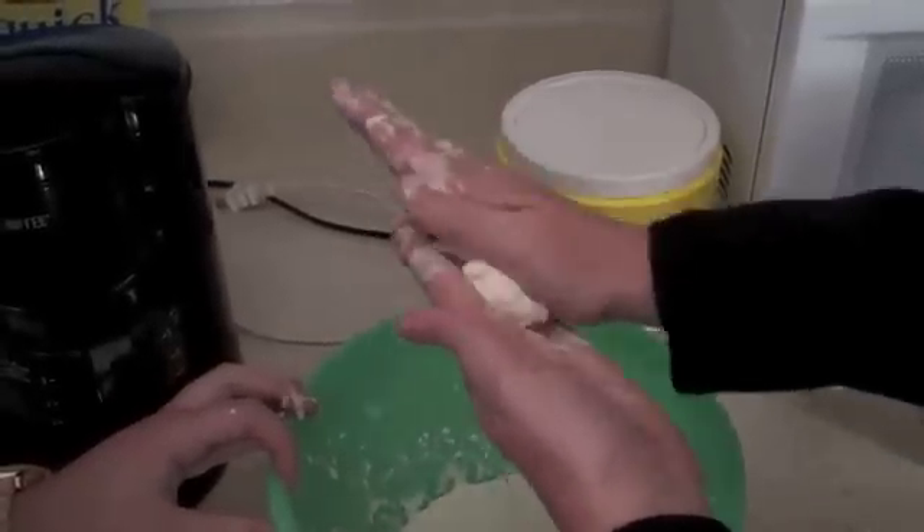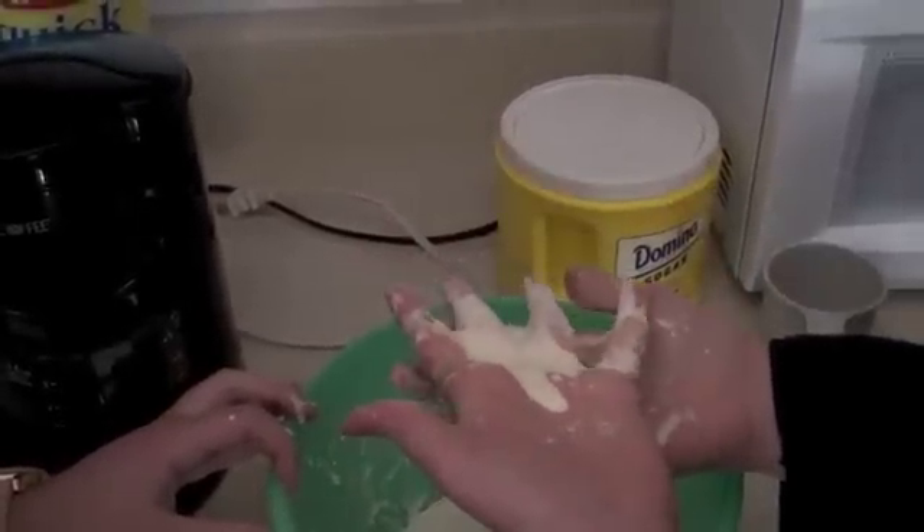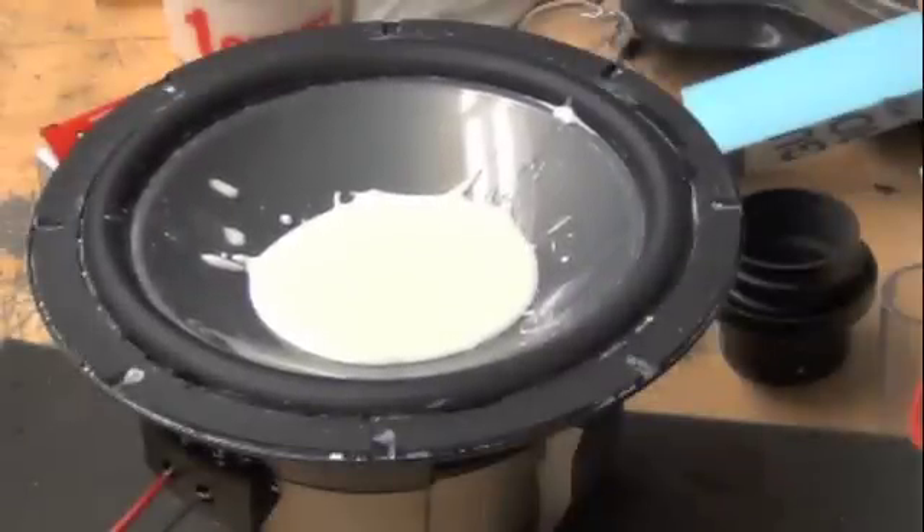We started out at the fundamental frequency of water to see what would happen when we replace the water with Oobleck. Not a whole lot happened.